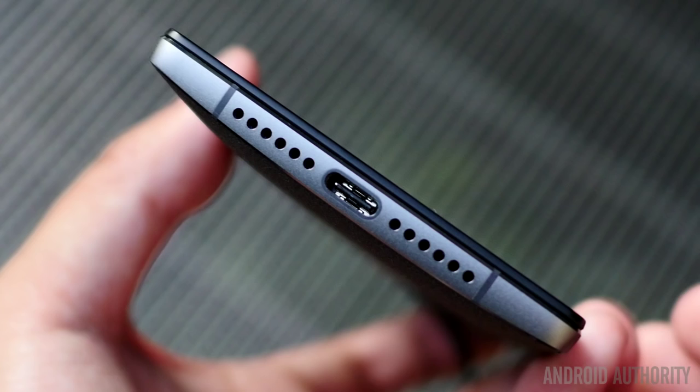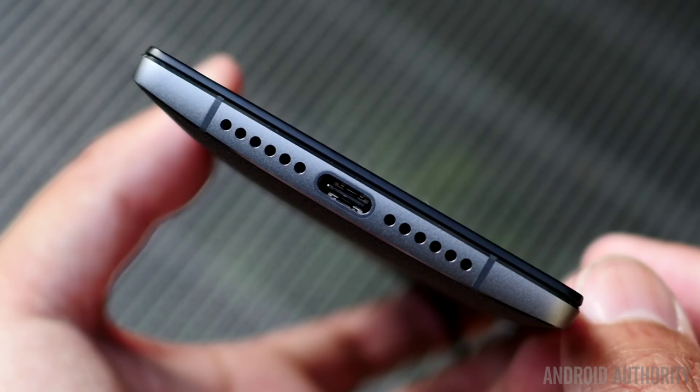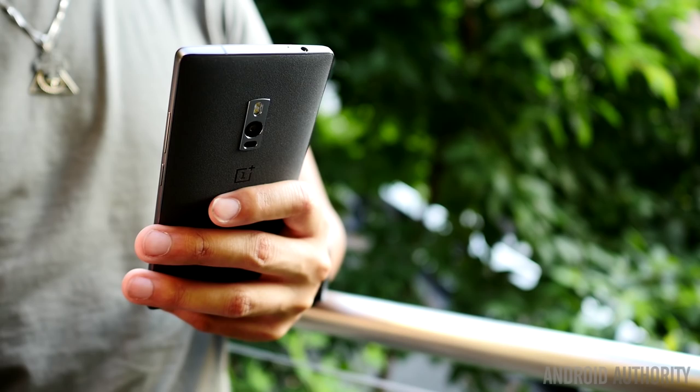The back cover pops off and can be replaced by any of the available StyleSwap covers. The USB Type-C port on the bottom is flanked by speaker grills — having a reversible plug and port here has already proven to be a subtle but welcome change. Overall, this is a really premium-feeling device, especially when compared to its predecessor. OnePlus has done a pretty great job of keeping their design language unique and distinct.